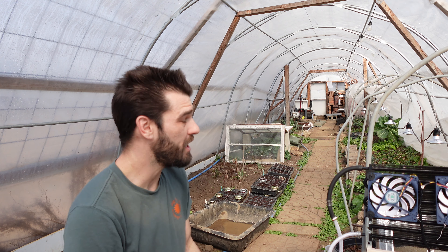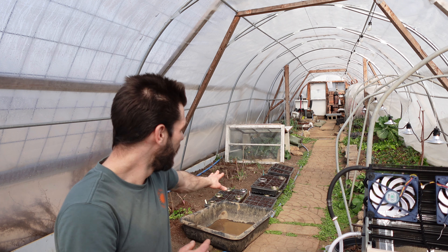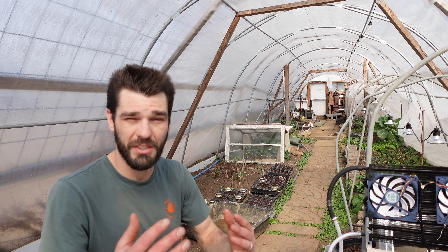Welcome back to the greenhouse. Just shed the sweatshirt — it is mighty warm in here. We're sitting around 75 or maybe 80 degrees in here on a 30-degree day. It was about 22 degrees overnight, so not much difference there, but the sun makes all the difference.